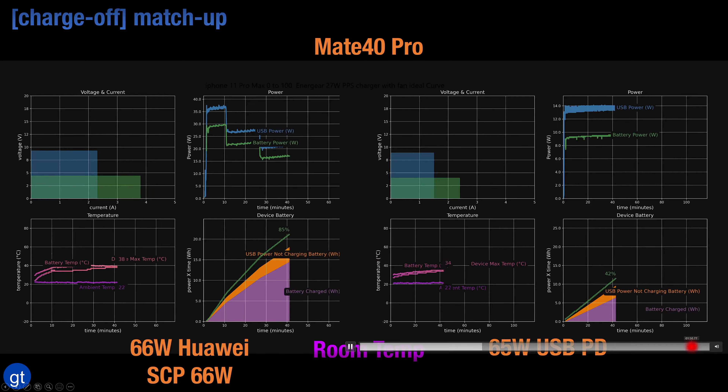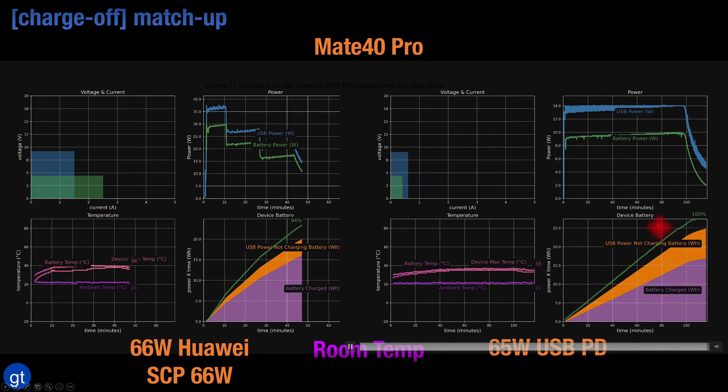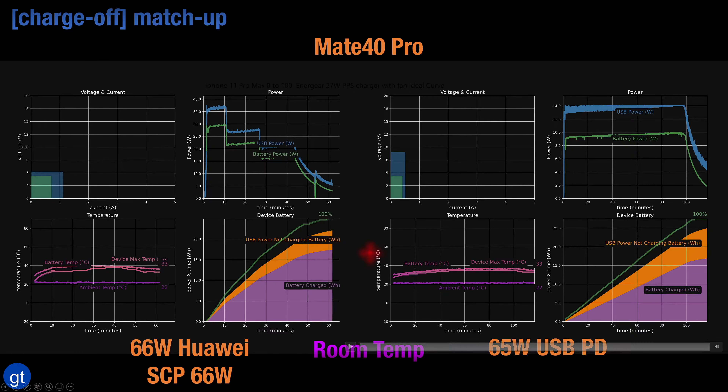With USB power delivery it takes close to about 105 minutes to fully charge versus about 60 minutes to fully charge with Huawei's own 66 watt charger.